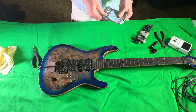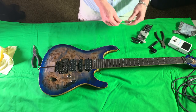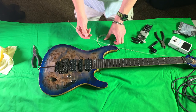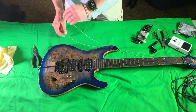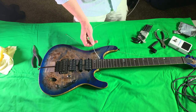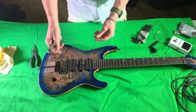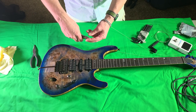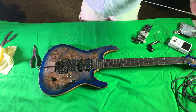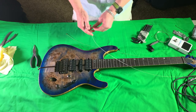Dropping on some strings. Rip that open — D'Addarios, love D'Addario strings. I've been using D'Addarios for 20 years. So obviously we're going for the sixth string — it's the gold one. Get our wire cutters and obviously with a locking tremolo you've got to snip the ball ends off.